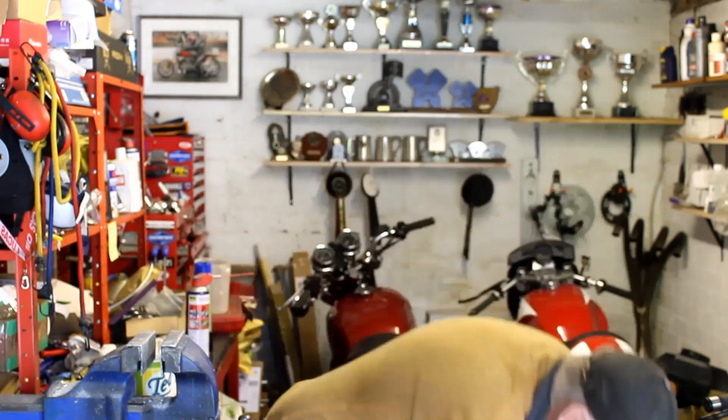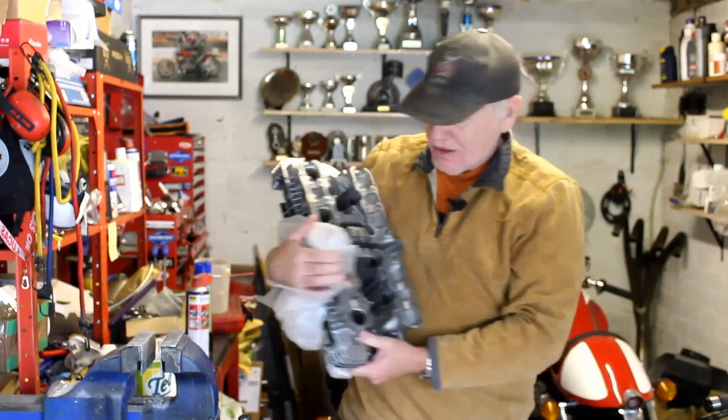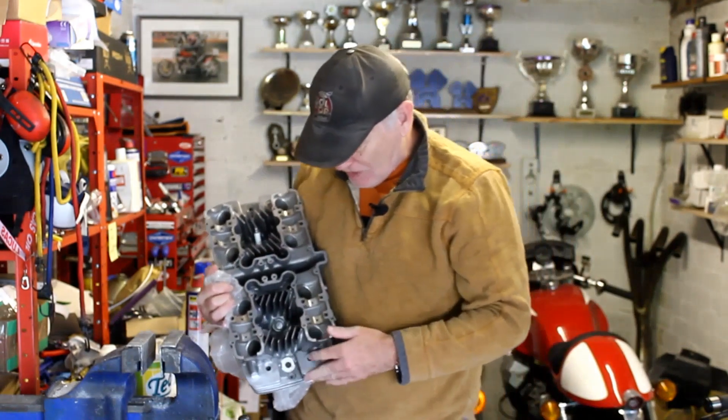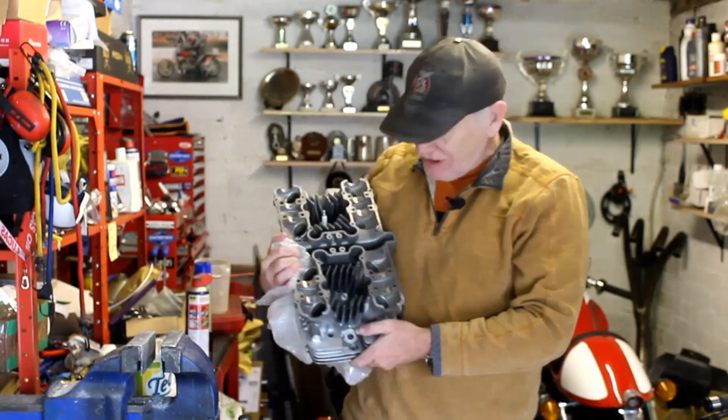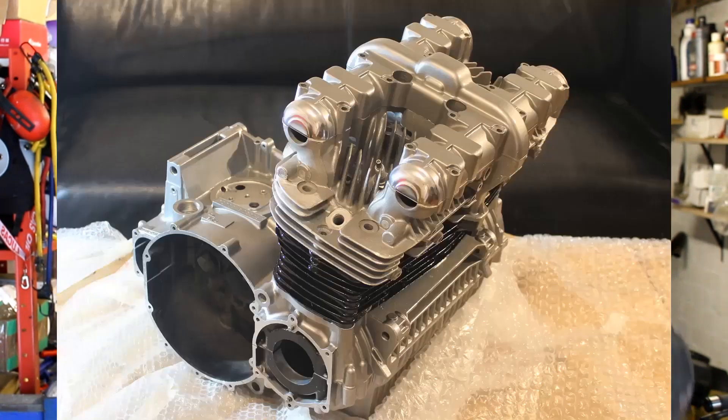I've now got to the point where I think I can make a start on the engine build, so I think we'll start off with something fairly easy, which is assembling the cylinder head, which is right down here. And here it is — beautiful cylinder head. It's been powder-coated silver, just like the rest of the engine cases, and when I assembled it all together very loosely, it all looked pretty damn good.